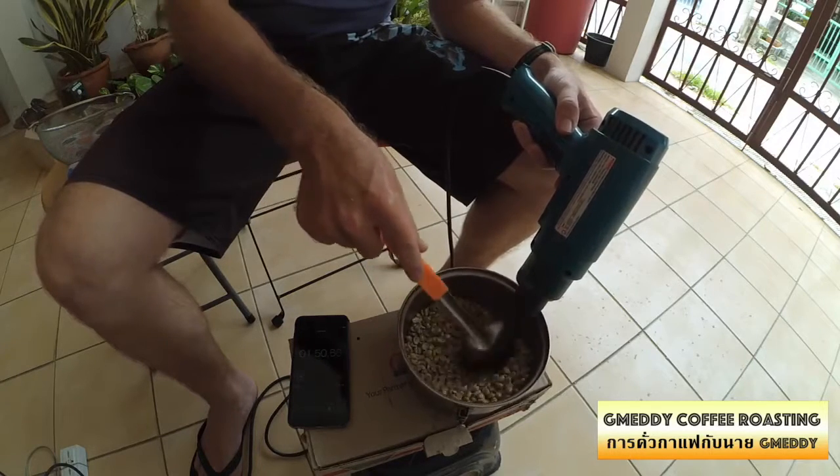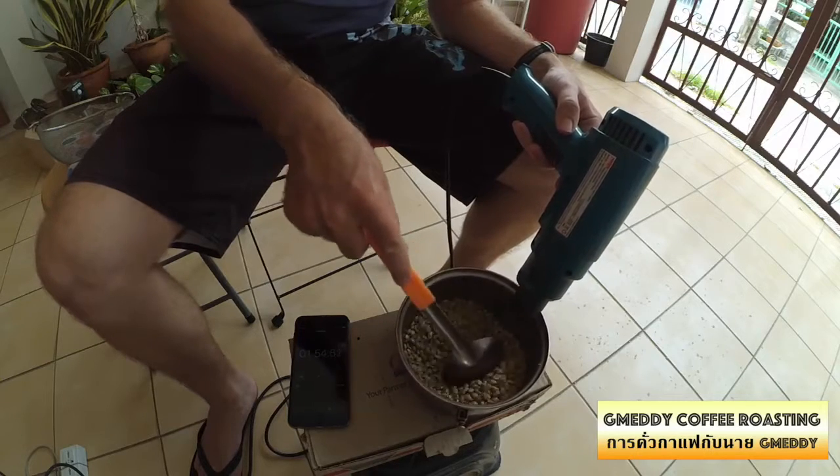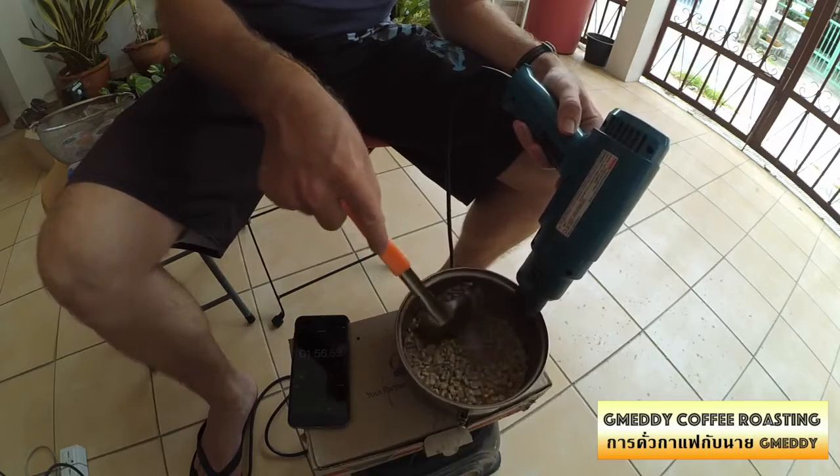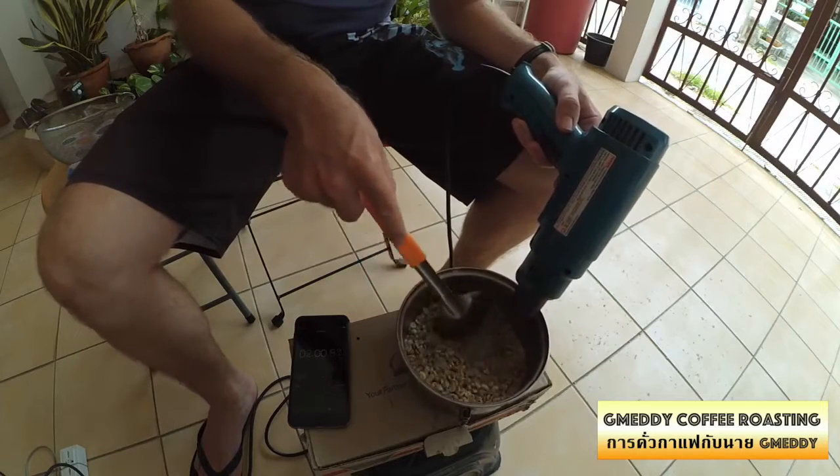The colour should be starting to go more yellowy now. I'll put it on fast forward so you can see the colour change a bit quicker.